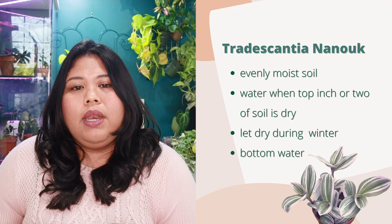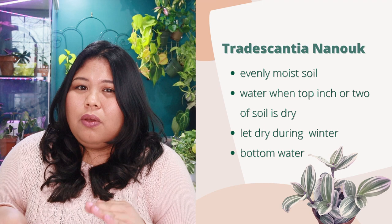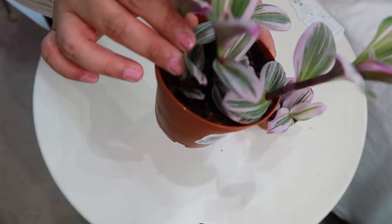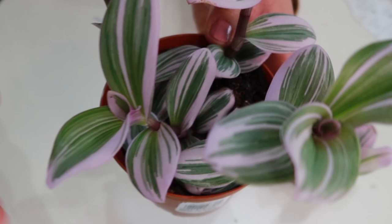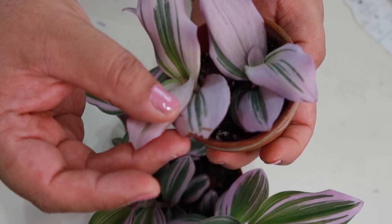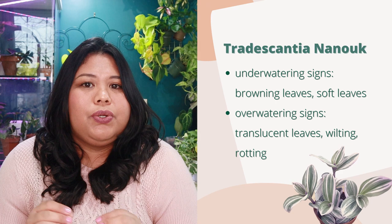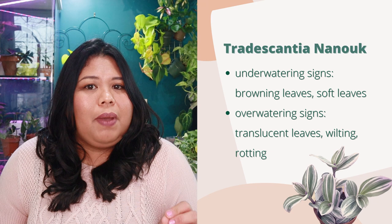When it comes to watering, water your Tradescantia Nanook when the top inch or two of soil feels dry. Do not let it completely dry out — except in winter, when you can let it dry out more, but not for too long — because Tradescantia plants like evenly moist soil. Soil that's too dry for too long produces browning leaves or browning tips. If the soil dries out completely, the bottom leaves dry out and fall off. Signs of overwatering include soft, wilting, mushy or almost translucent leaves and slimy stems, indicating root rot.